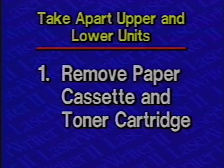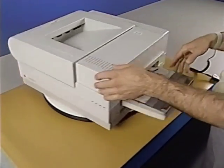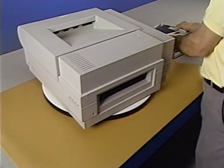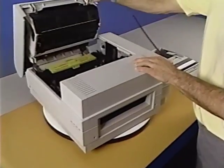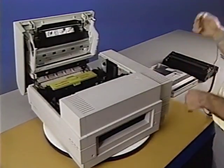Step 1: Remove the paper cassette and toner cartridge. The paper cassette is removed by lifting up on the tray and gently pulling it toward you. Remove the toner cartridge by first opening the LaserWriter 2, then firmly holding the toner cartridge and lifting it straight up.